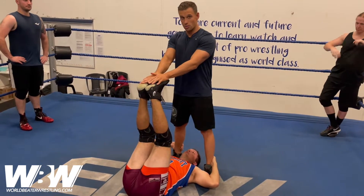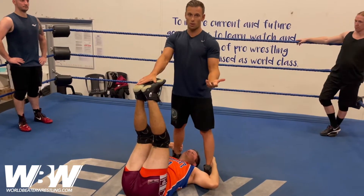Depending on how your partner goes, if you're feeling that they're quite strong, just push harder and increase that resistance.